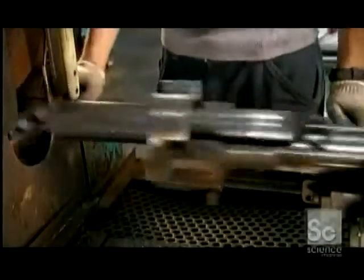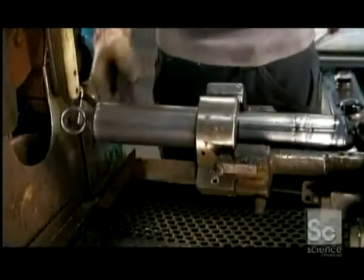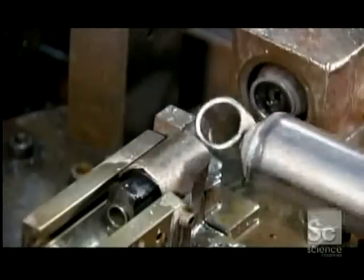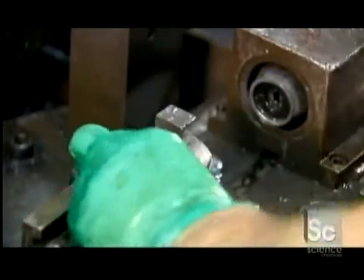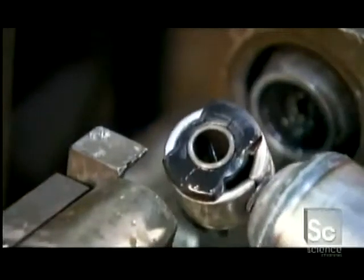Next, workers weld on a dirt shield — a steel casing that prevents dirt from hindering the movement of the piston rod. A piece called a bushing is then pressed into each mount, which helps tone down the vibrations coming from the vehicle.